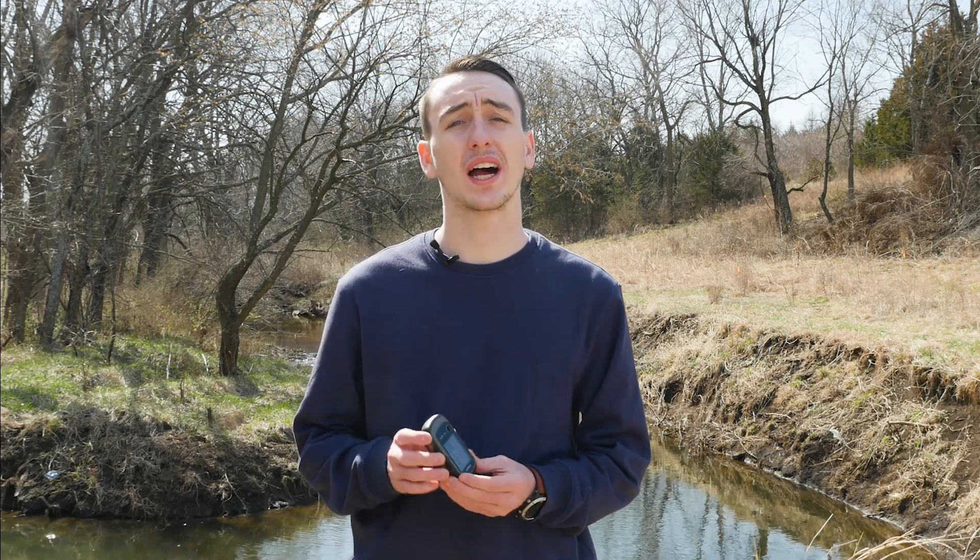Hi, I'm Brock from Garmin's product support. Today, I'm going to help you calibrate the compass on your Garmin E-TREX.